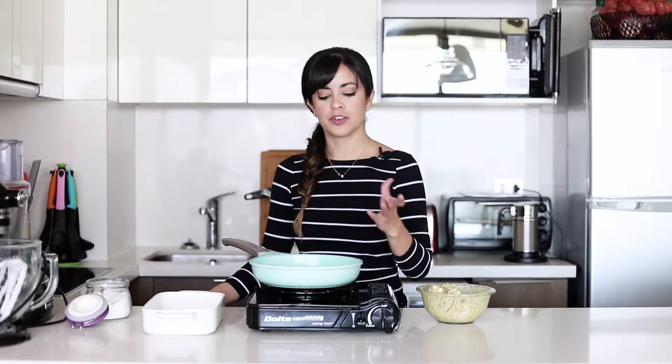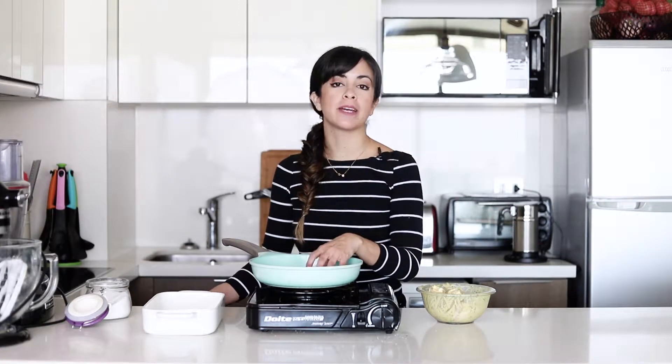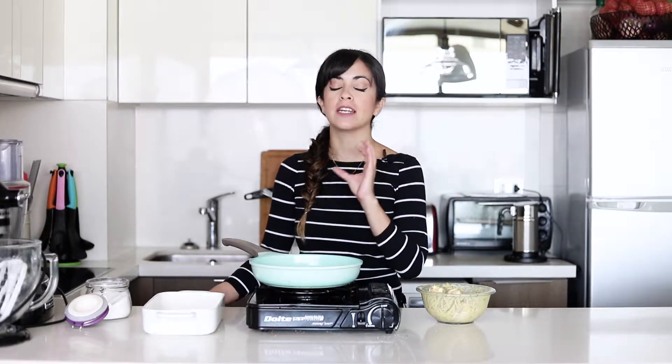Now that the chicken thighs have marinated in our mix, they're going to get cooked first in the pan because we want them to go really, really nice and golden, and then they're going to finish in the oven. Of course you can also pop this straight in the oven, but it will not get the same amount of golden on top that you will see on mine.